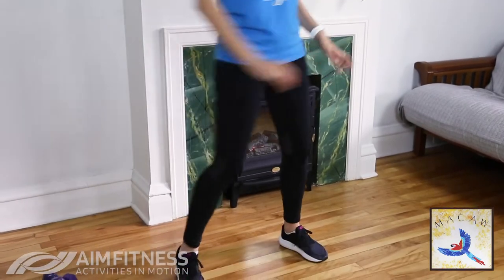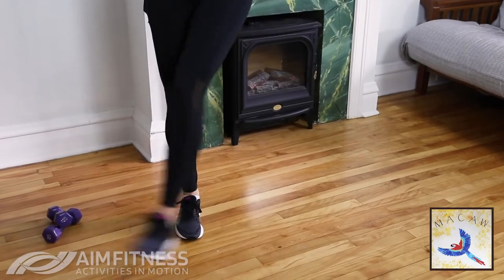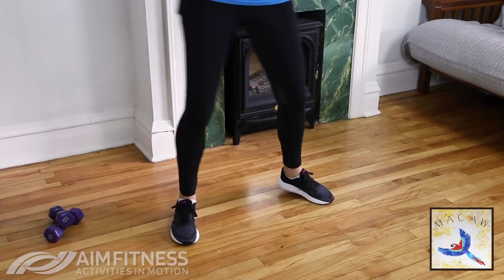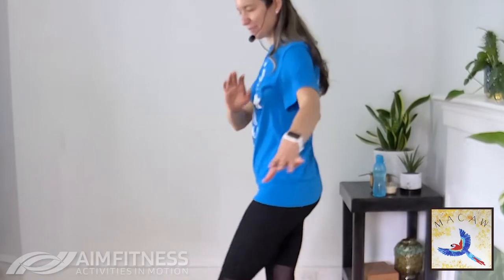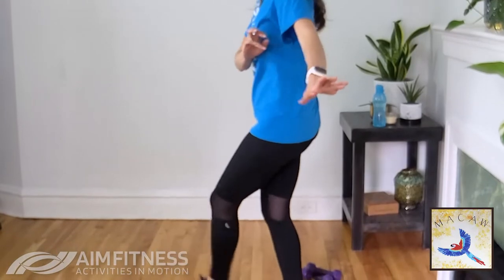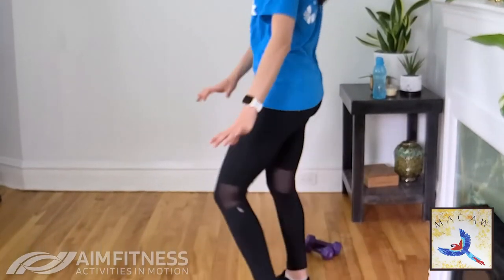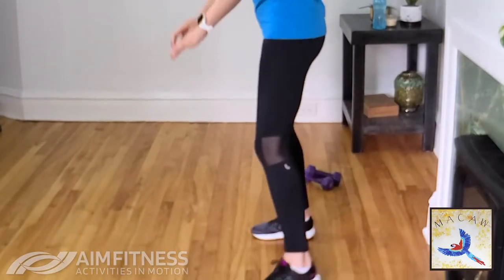From here we're going to add a kick — kicking across, looking to the sides, really stretching those hips and outer thighs. Change the arms, take them the other way. Very good — three, two, one. From here, let's bend those knees back, kicking, and circle your shoulders backwards.